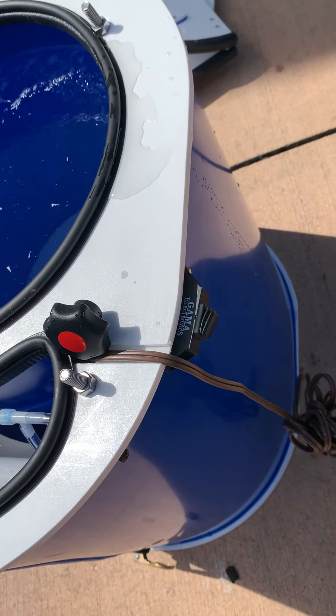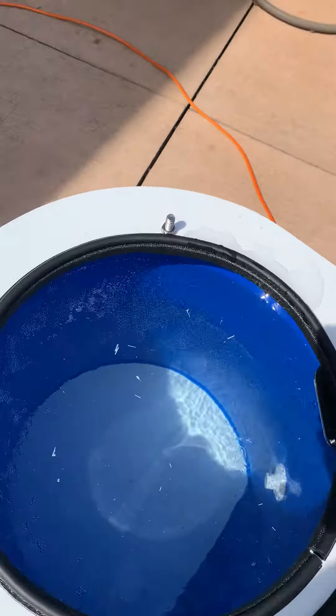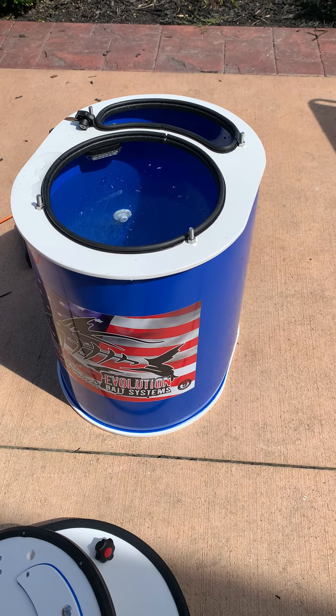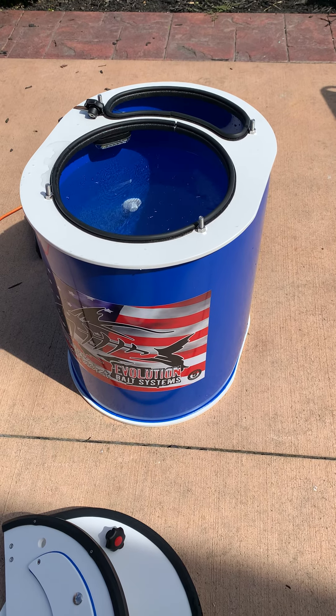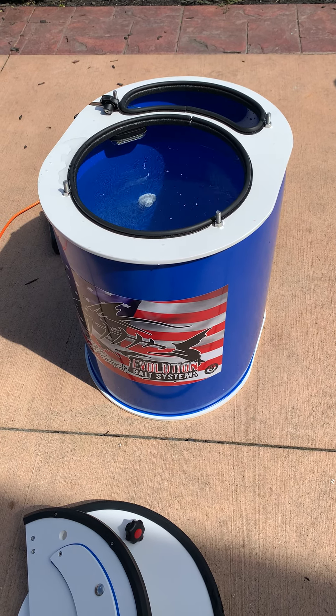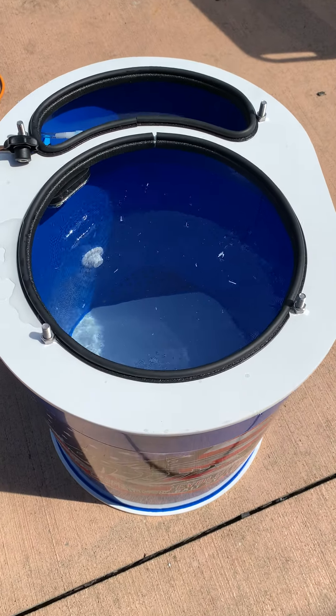There's a waterproof light switch on the side and a white LED light in them. These are insulated on the sides about an inch thick. Probably my most popular seller for sure, just because of the compactness — these are 20 gallon in the bait area, counting the filter box.